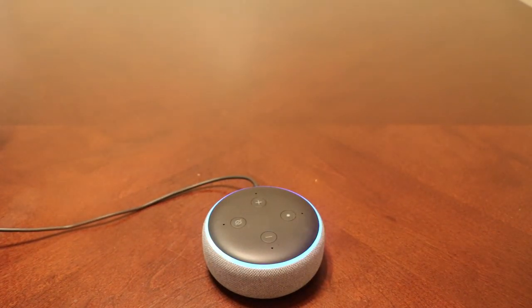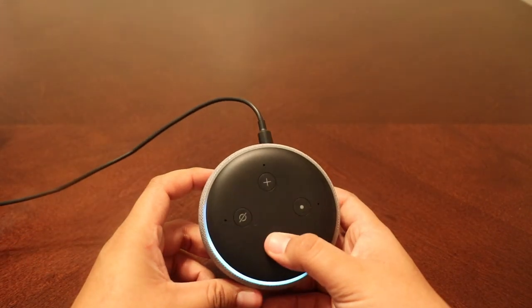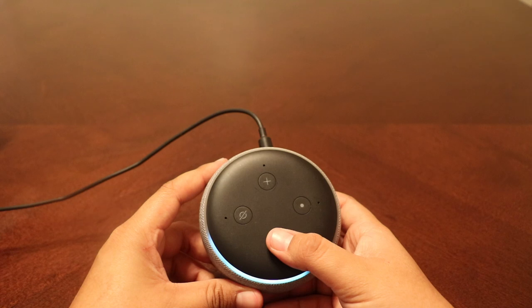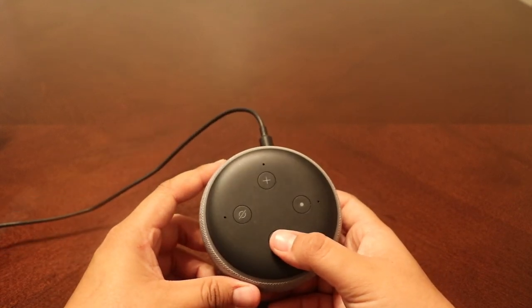Hey Alexa, play Gravity by John Mayer. Gravity by John Mayer from Spotify. Something else cool that I like about this speaker is that if you ask for a song and that song is not on, let's say, Spotify, it will go ahead and look it up on Amazon Music. So either one of those is going to have the song that you're looking for.